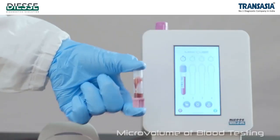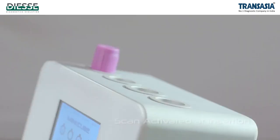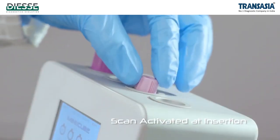The test is performed on closed tubes with no transfer of blood, for greater safety of the operator.